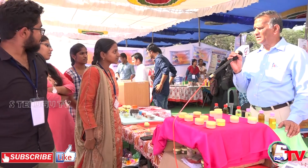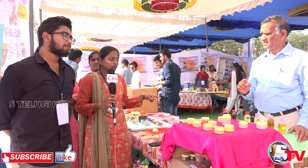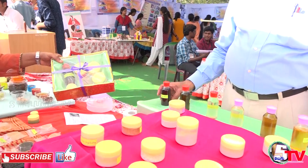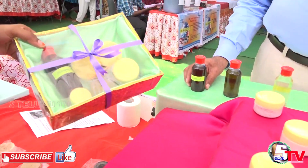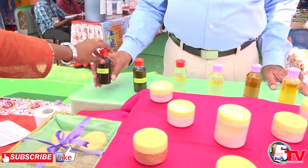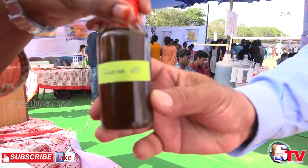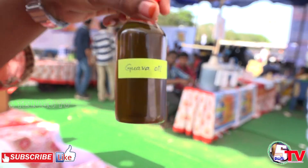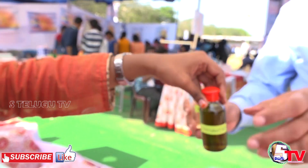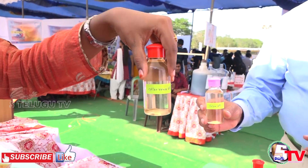We prepare using a coconut oil base. We prepare 7 different types of oils. There is Bringraj oil — we use Bringraj leaves and boil it. Next is Guava oil, which is used a lot for hair growth. Next is Curry Leaves oil, which adds blackness to the hair. Aloe vera gives silky hair and promotes a lot of hair growth.